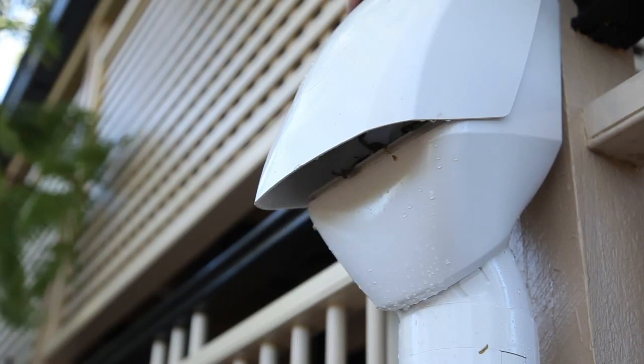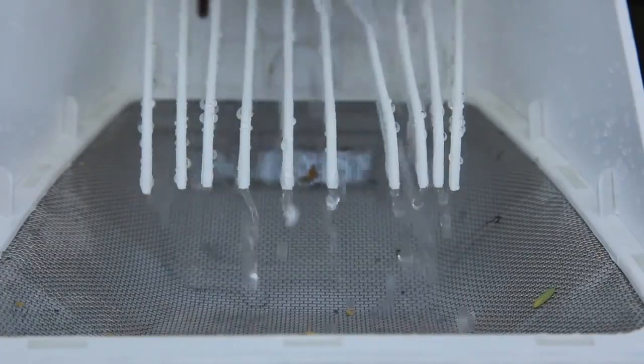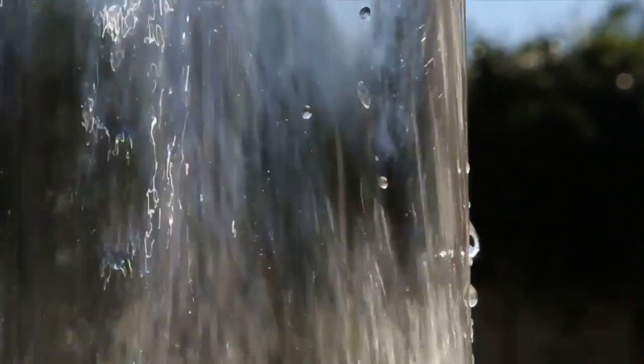Rain head technology deflects leaves and debris away from the flow of water, allowing greater flow rates, maximising collection of rainwater and preventing mosquitoes, bugs and vermin entering your rainwater.